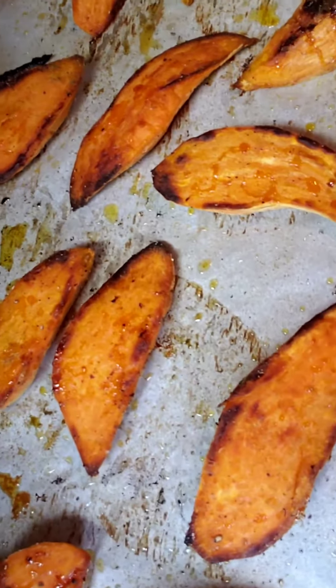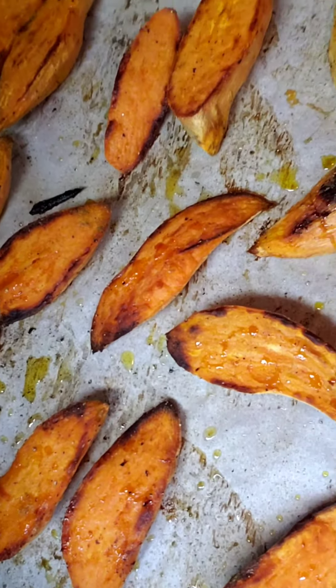So I took them out of the oven, I flipped them, and then I sprinkled ground rosemary on top of them. Then I put them back in the oven and turned the oven off and left them in there for like 10-15 minutes. I just pulled them out and you can see they're nice and caramelized.